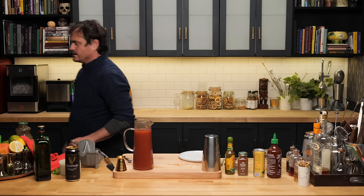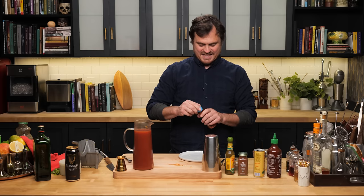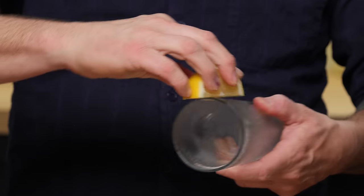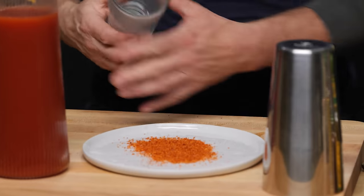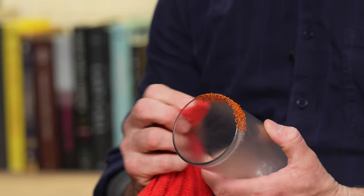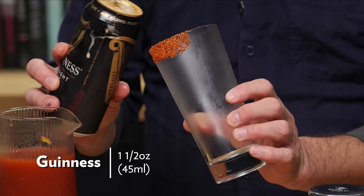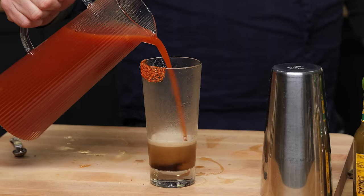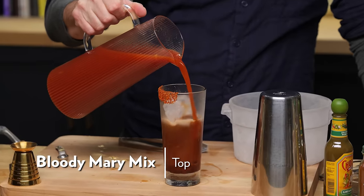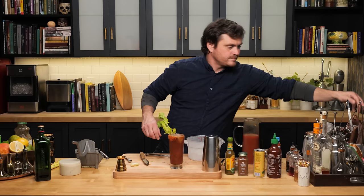So that's our Bloody Mary mix. We're going to take a little tajin — fun fact, if you're having trouble finding it in the grocery store spice section, you have to go to produce to find it. Give the rim a little rub. We'll add about an ounce and a half of Guinness, then just add in a little Bloody Mary mix.